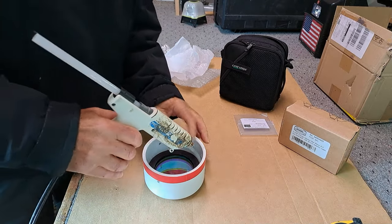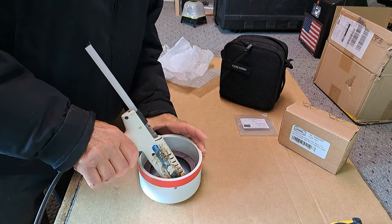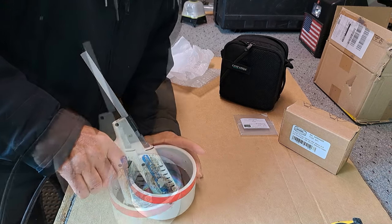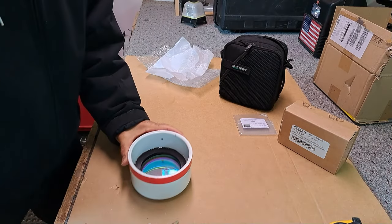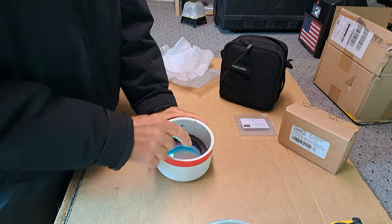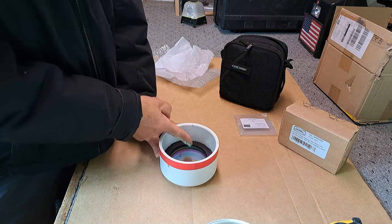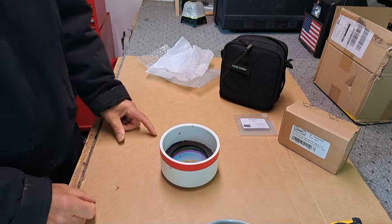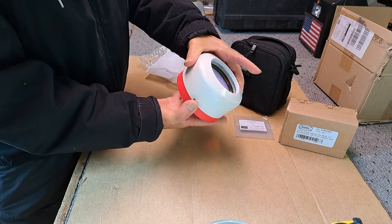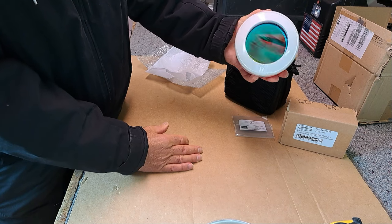The hot glue gun is ready to go. Be sure you don't drop any glue on the glass — keep the tip along the side and come up and out like that rather than coming across the top. It fits in there and looks pretty good — a little loose, which gives it room to expand.